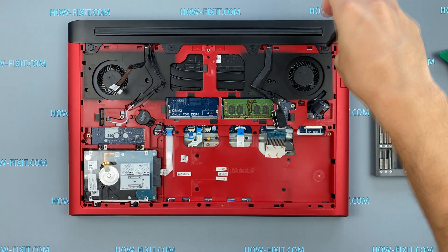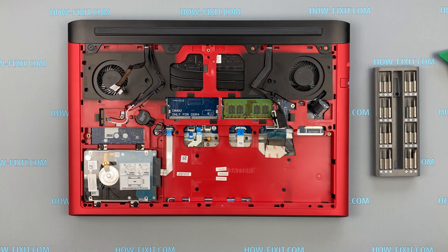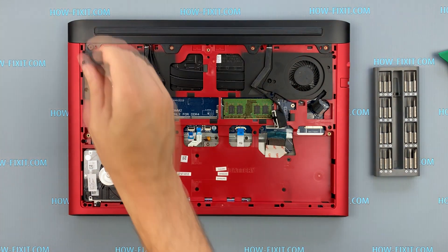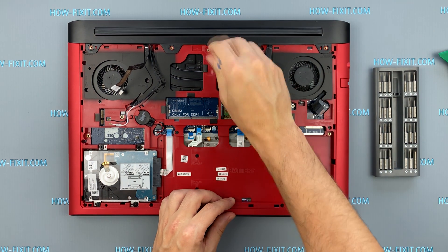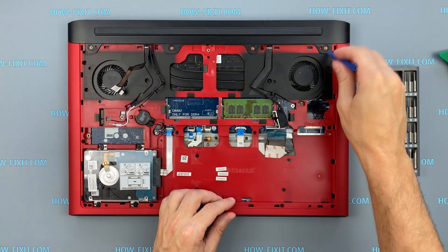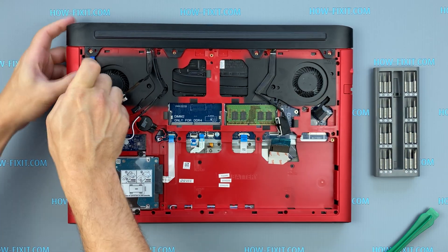Let's begin to remove the upper panel on the case. This panel is quite rigidly affixed to the case, so you will have to make a little effort to remove it.